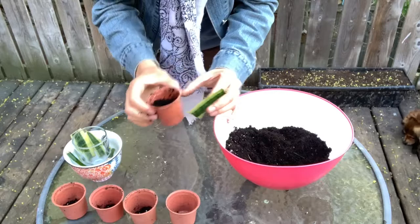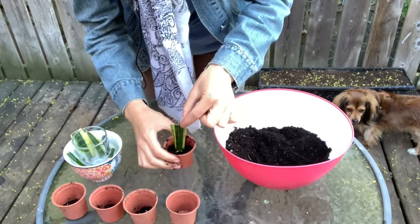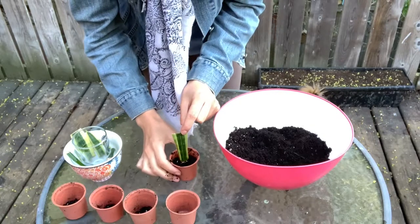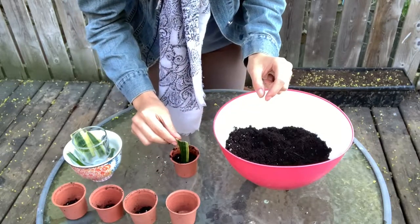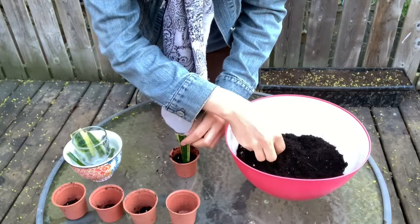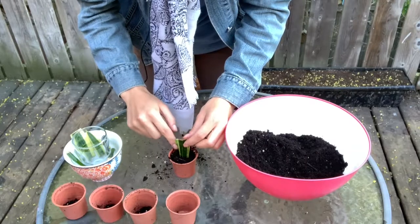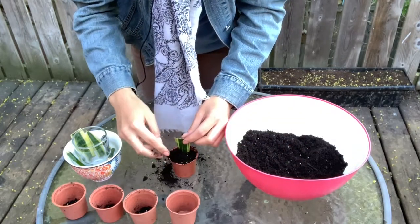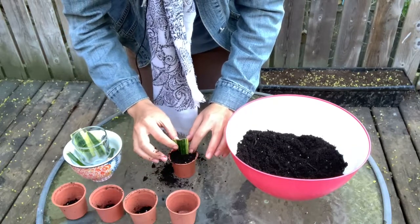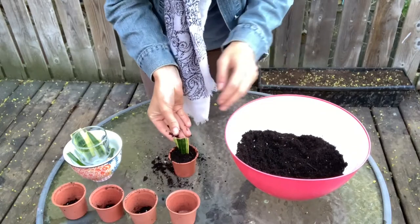I'll put my plant in the center — that seems about right. I'll make a small circular indent, then position the snake plant in the dead center, holding it without pushing down so as not to damage the roots. Then slowly cover the plant from all directions. It's okay if you make a little mess — that's the fun part about gardening. Then just lightly press and compact the soil; you don't want to compact it too tightly.